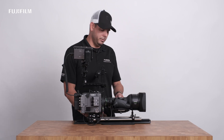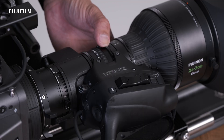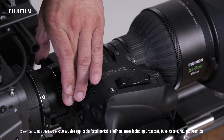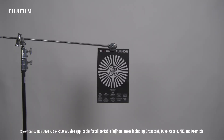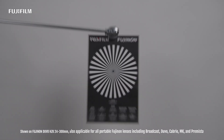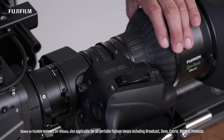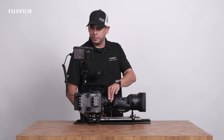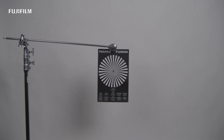Go ahead and set your zoom to the widest focal length. Adjust your back focus knob to its best focus position. Zoom telephoto. Adjust front focus to its best focus position. Back to wide. Confirm you've got your best focus position. If not, adjust the flange focal length ring accordingly.